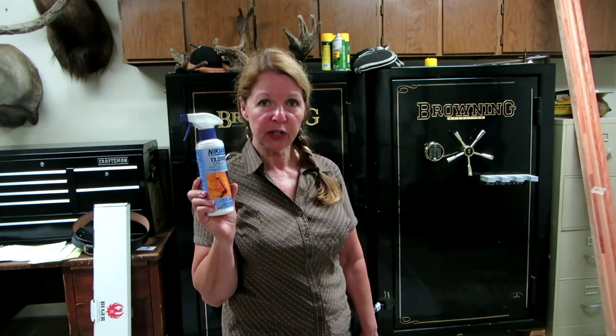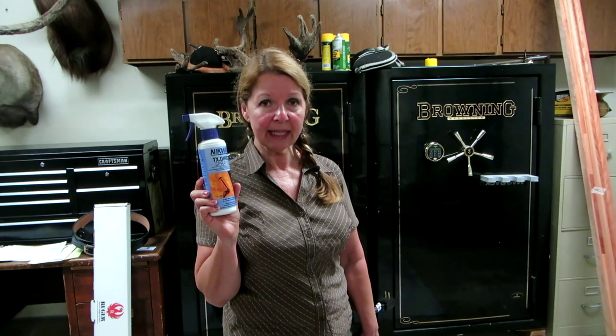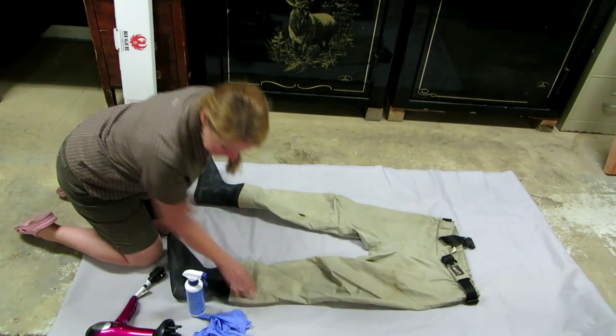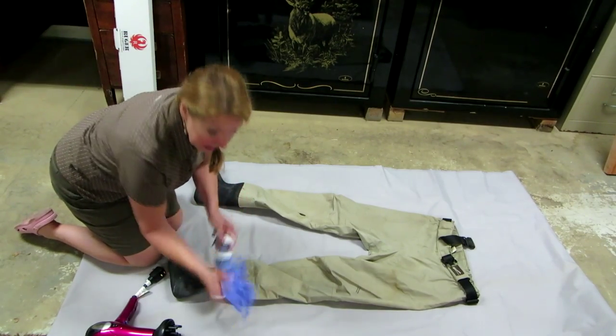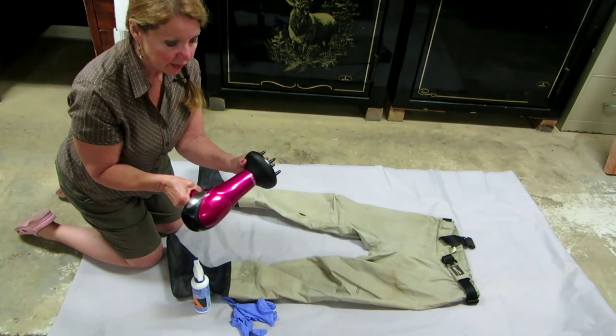What you want to do is make sure your garments are clean — you don't have to dry them first, but they need to be clean because this coating isn't going to stick to oil and dirt. Spread them out on a flat surface, get your Nikwax, some disposable gloves, and a hair dryer.